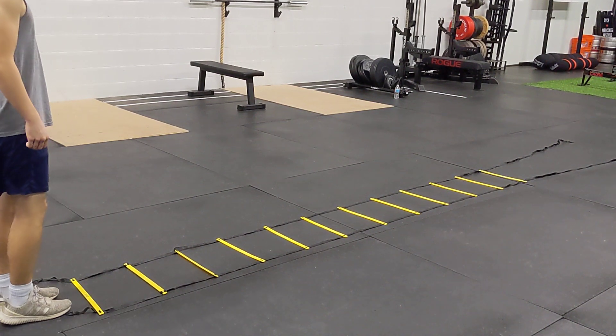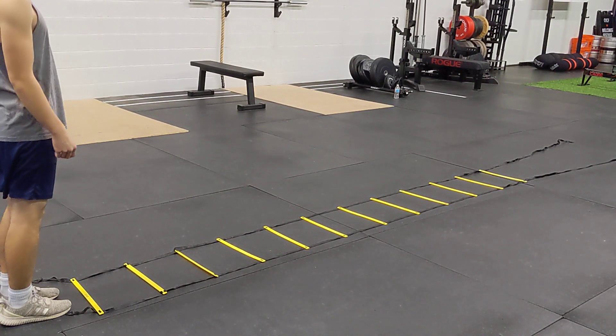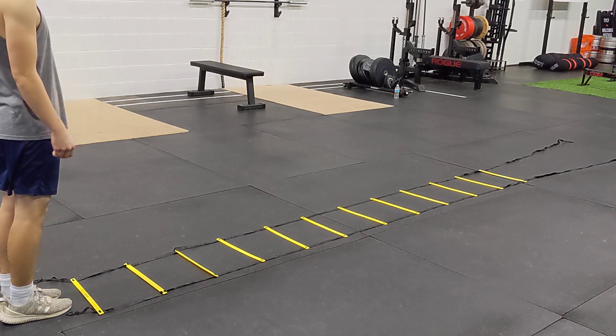This is the speed ladder two leg progression. For these exercises you want to have both feet coming off the ground at the same time and landing at the same time.